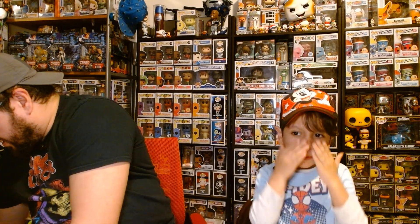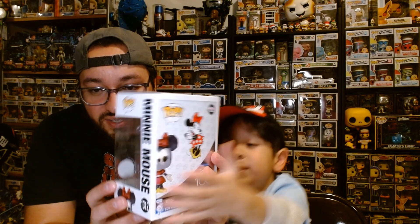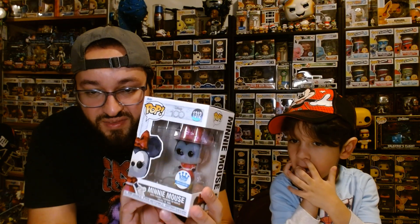Now the last one out of the box we got was Minnie Mouse. Let's show you this Minnie Mouse. It's the Disney 100 Funko exclusive Minnie Mouse. It's a beautiful crystal-looking Minnie Mouse. Let's see if I can get a better shot. Look at that — it's a crystal Minnie Mouse! Sometimes they come dusty, but look, Minnie Mouse looks amazing and even has silvering on it.